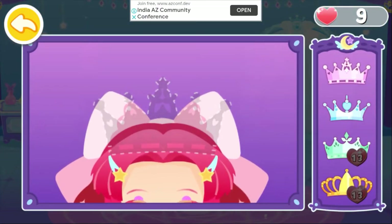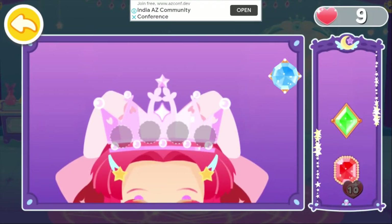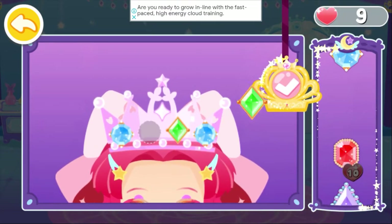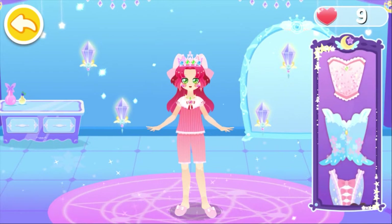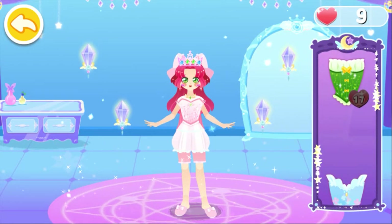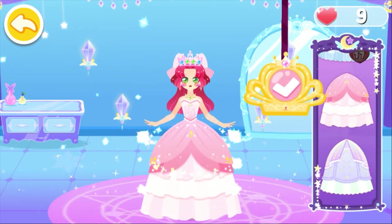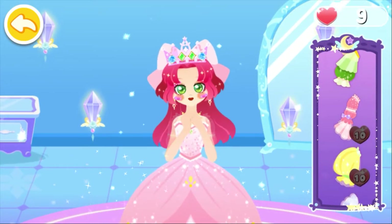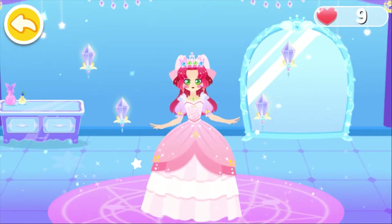A magic crown is required for the magic dance party. Add beautiful gems to the crown. Match the crown with a gorgeous dress. Choose a nice looking hem of the dress. Add sleeves to make the dress look even prettier. I have enough hearts. What a pretty match.